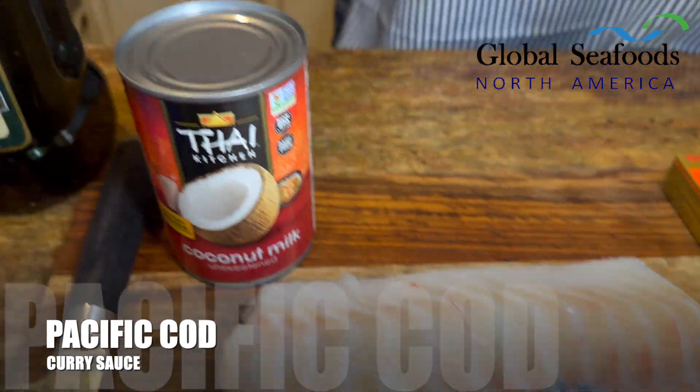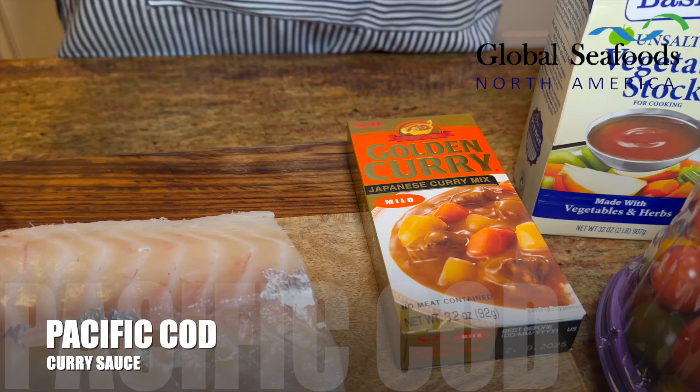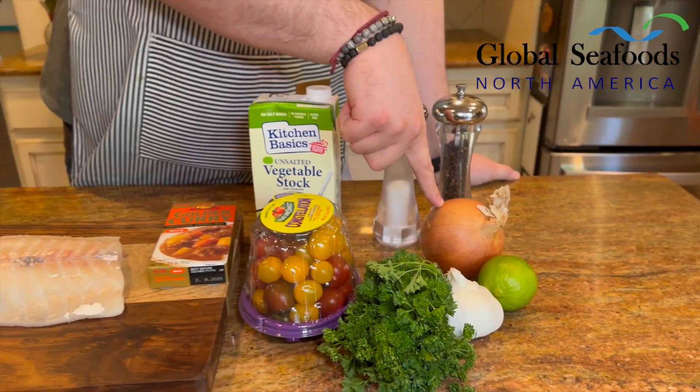So, curried cod — what do we got? We have our true cod, some olive oil, coconut milk, curry powder or curry mix, vegetable stock, tomatoes, parsley, garlic, limes, onions, salt, and pepper. Easy!